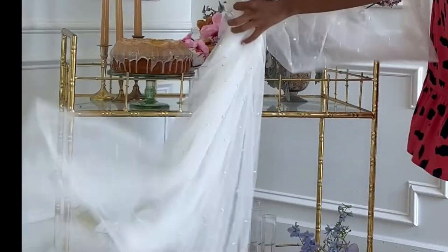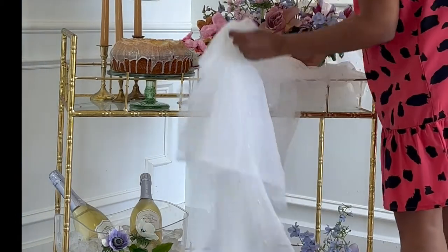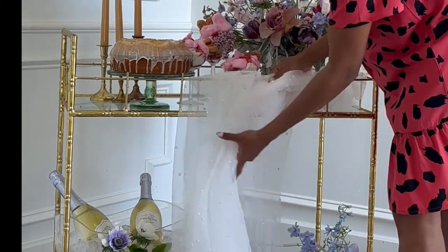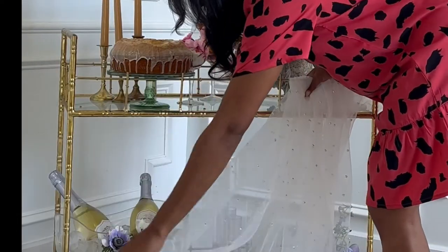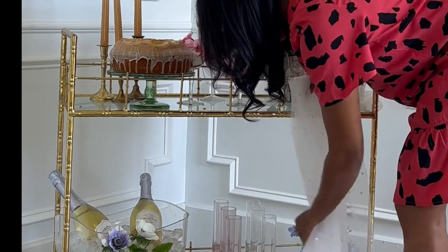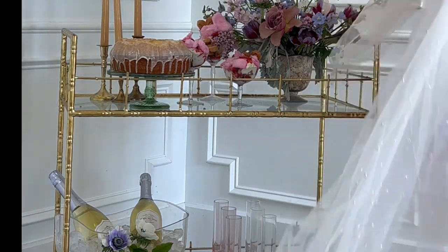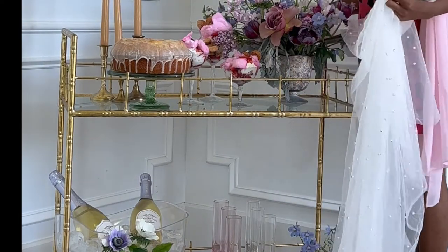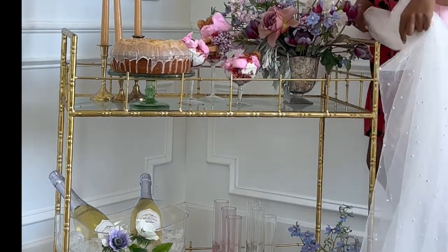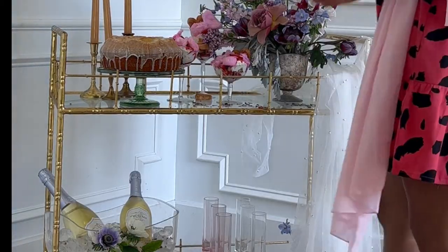These flowers are actually done by Amanda B Florals — I have a video with Amanda from a couple of weeks ago where she's showing me an awesome flower hack, so check that out. I also picked up this fabric from Amazon; it's a sheer tulle fabric with pearls all on it. My birth month is June so my birthstone is pearls. I feel like pearls are very romantic, and with the tulle it gives texture and really enhances the flower color — it's a juxtaposition. I absolutely love this fabric.